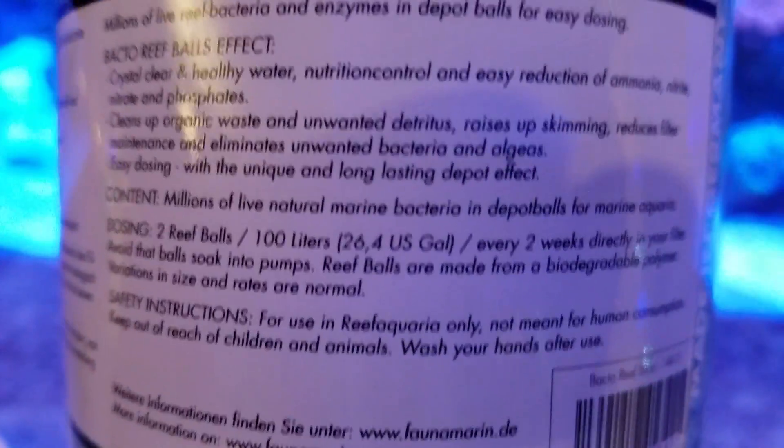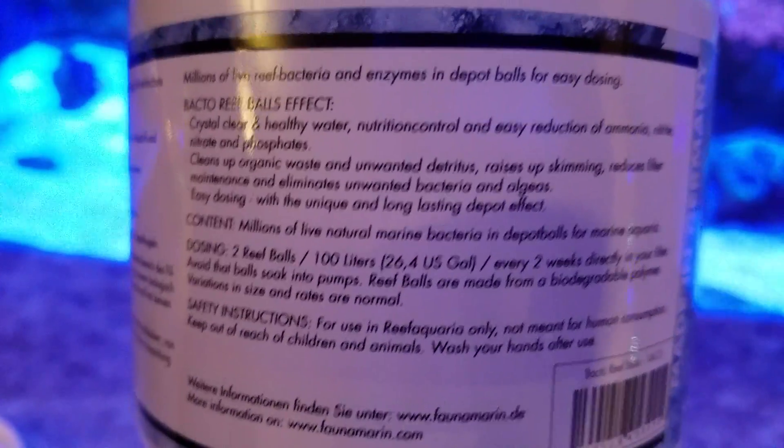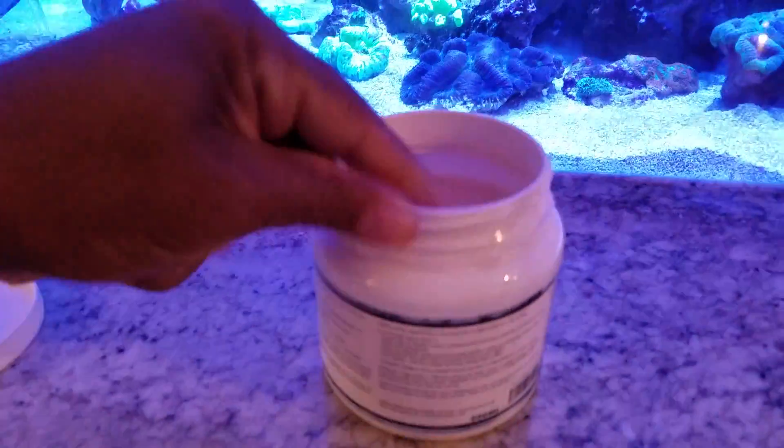Since I have a 600-gallon system, I will need to have about 60 of these added to my tank. So I'll count them out. Let's see.